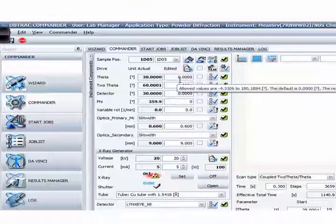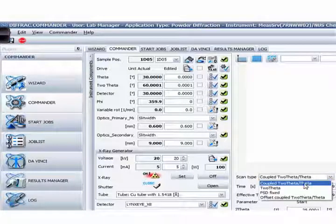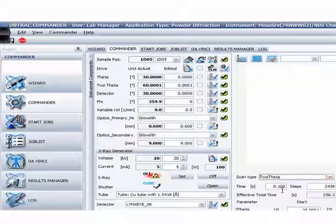If you want to measure your samples, all you need to do is key in your start and stop angles here, your increment in degrees, and the time you want. This is exactly the same as the old Commander you're used to. The scan type is continuous. This new system also allows you to do different scan options — the most common one will be coupled two-theta/theta, and some users ask for two-theta only, meaning you fix your theta position and your two-theta scans. These two are the most common scan types.